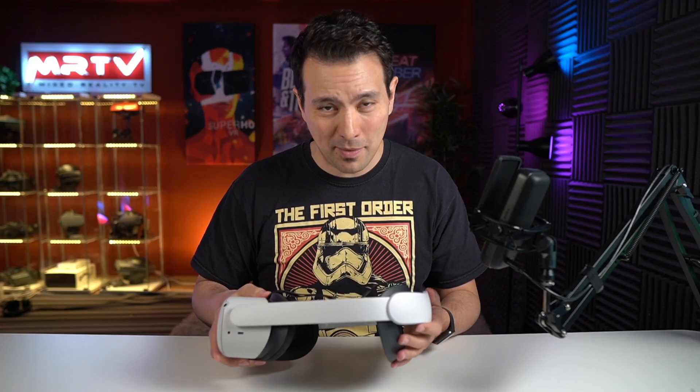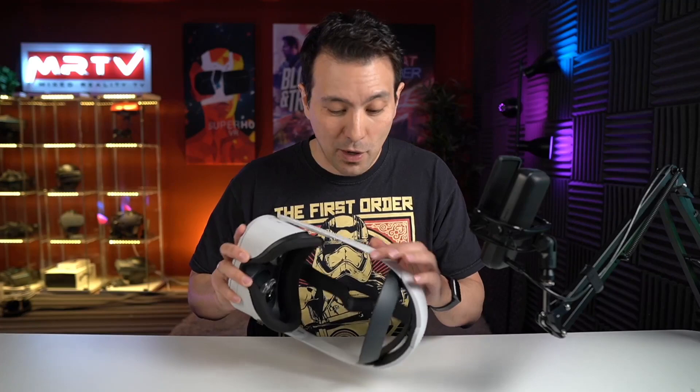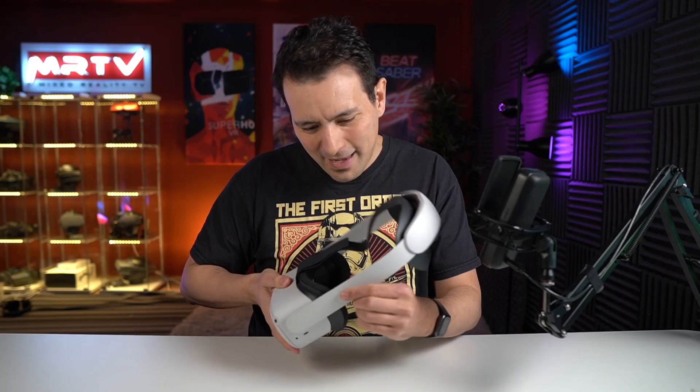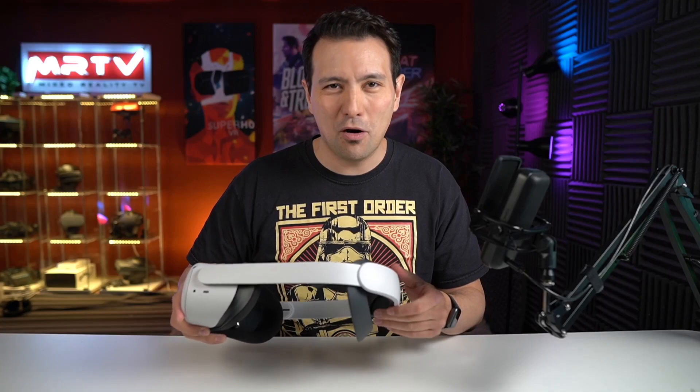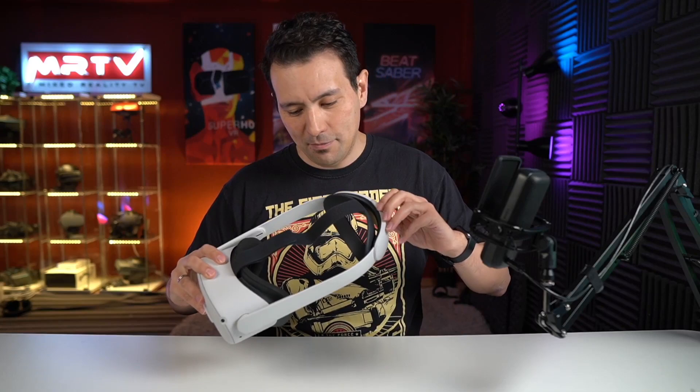Now let me share my first impressions after putting it on for the first time. My very first impressions from unboxing and installing are positive — this felt like a premium experience and it does not look flimsy at all. We do have reports of people having breakage, but just from my first impression, it doesn't look like it would easily break. A long-term test will show this, but my first impressions are good. Now the big moment: putting this on for the first time before I go and check it out playing a game.